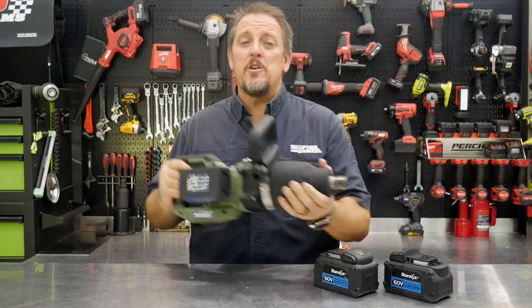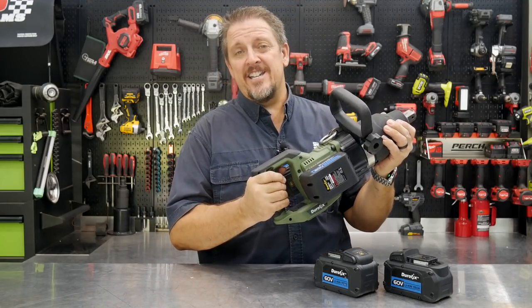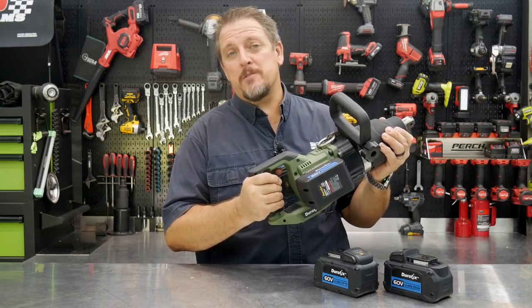Today we don't go subcompact, we go monster impact. I'm Tim Johnson, you're watching Shop Tour Reviews.